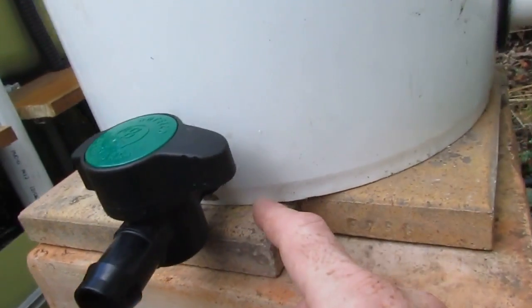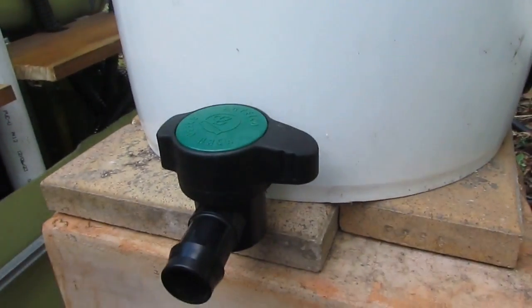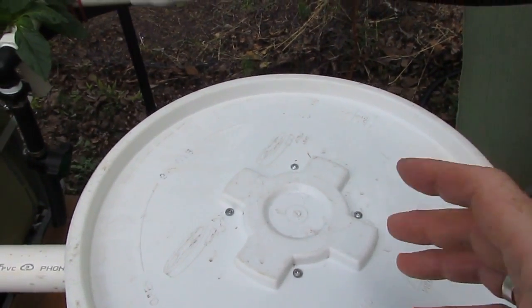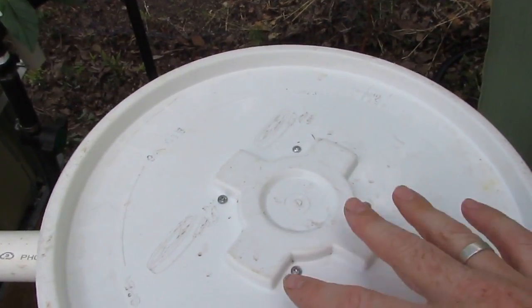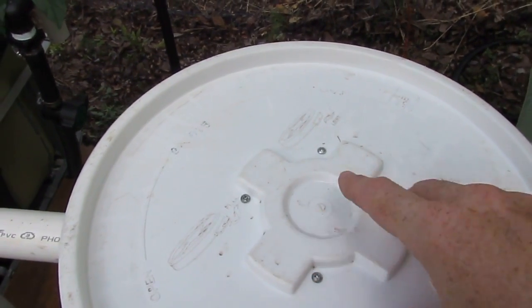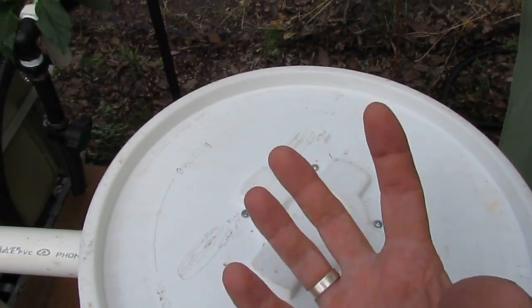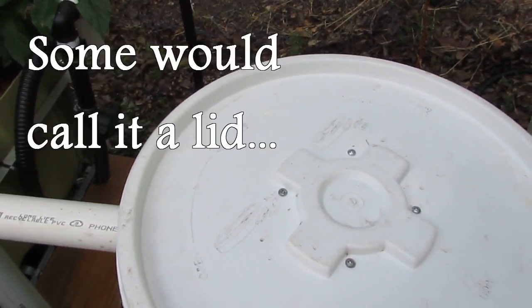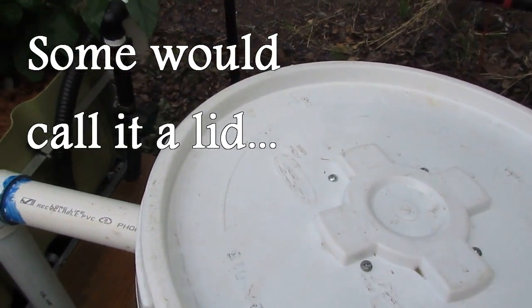I must say these uniseals and grommets do a great job — no leaks, no nothing. Very happy with them. In the original design for the flow diverting pipe, a 150mm or half-foot stormwater pipe is used. The end cap for that stormwater pipe is actually bolted onto the roof, and then the pipe is pushed into that.